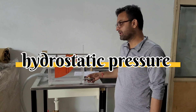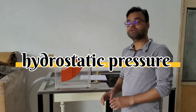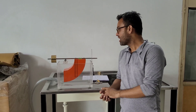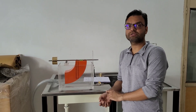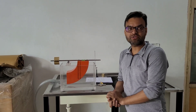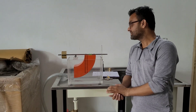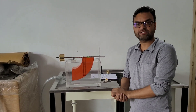This is a hydrostatic force experiment. Our aim is to determine the hydrostatic force acting on a plane in fully submerged and partially submerged conditions, and to locate the center of pressure at which the hydrostatic force is acting. Hydrostatic force is the pressure exerted by water on a body at rest at a particular point, and the center of pressure is the position of that point.